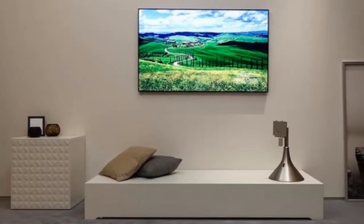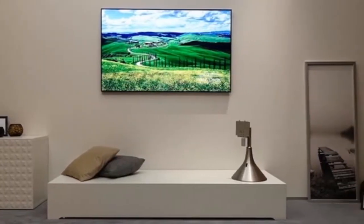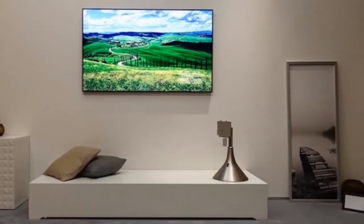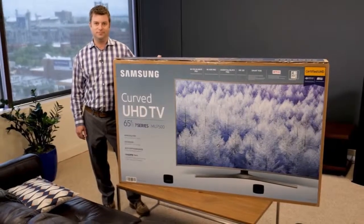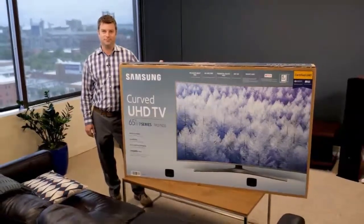Surely something will catch your eye soon: there are no visible cables, and no, they do not go behind the wall either. If you could see it in profile, you would also be surprised to see that the screen is stuck to the wall as if it were a picture.